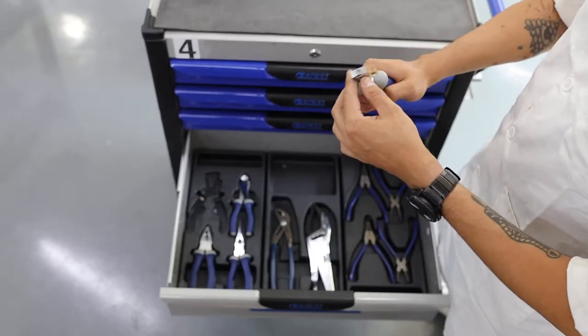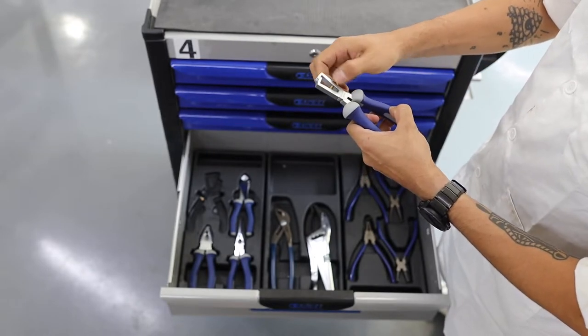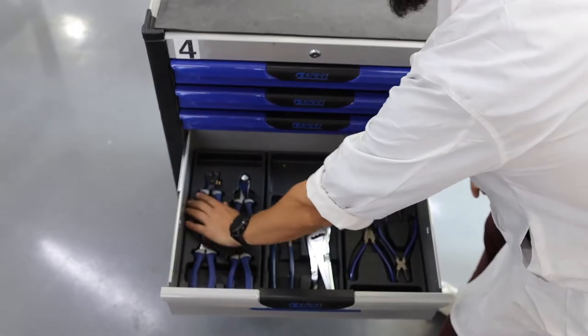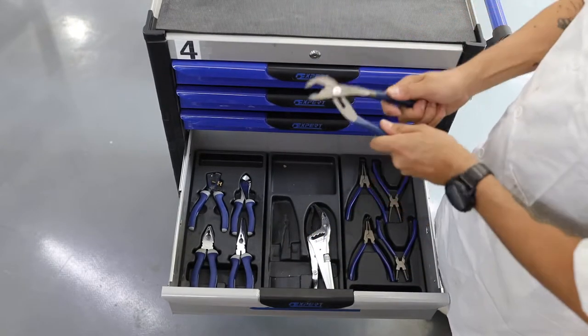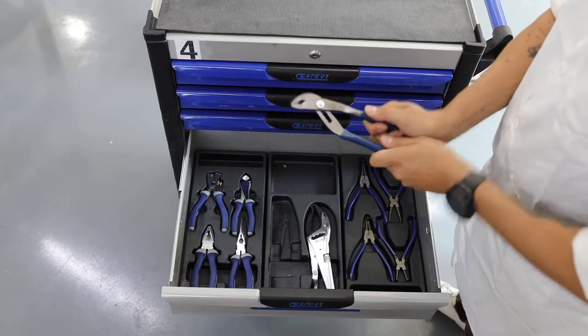This is wire stripper pliers. You can adjust the size of the wire by turning or loosening the bolt. You can also move the link up and down to adjust the size.